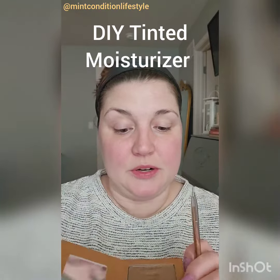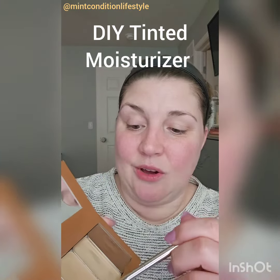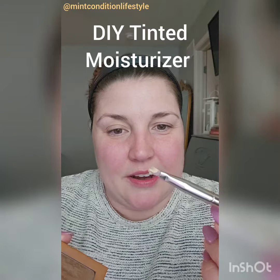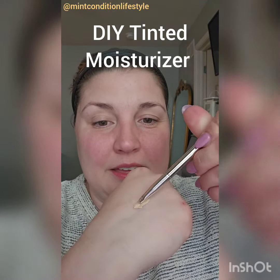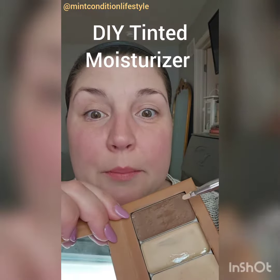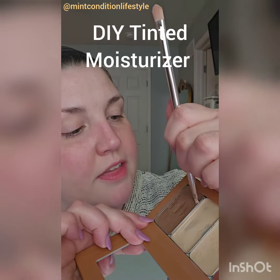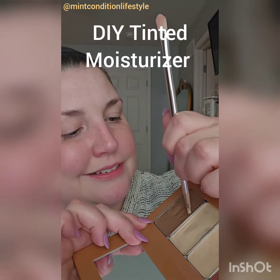I'm going to first take some of my main shade right here. This is a tin that was running out and I decided to keep it because I'm not afraid to dig in there and get that product out. I'm going to put this right on my hand. I am also going to dig in to my bronzer. Normally when I apply Bella Bronzer, I hit this middle section right here, so I'm going to leave that alone and just go along the edge because I know that my brush usually doesn't hit that area.